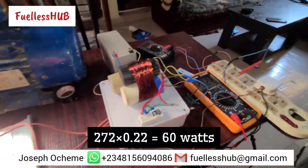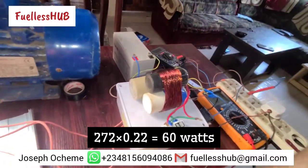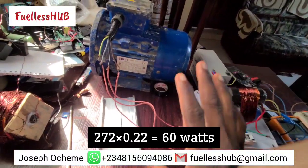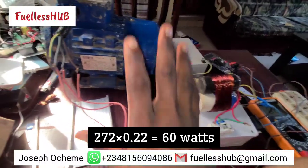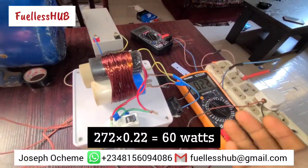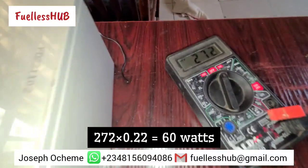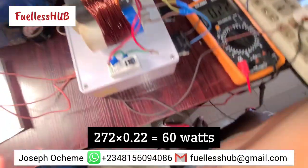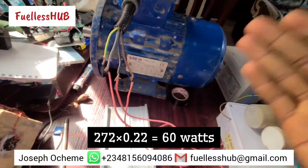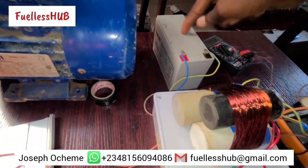We can also apply a load to this electric motor right here, but for this video we are not going to put it on — in my next video I'm going to do that. This is just to show you a simple setup where you can power this electric motor with just a few watts. To calculate: 272 volts times 0.22 amps gives you the actual watts this particular thing is running on with all this setup. And this battery is charging for free.